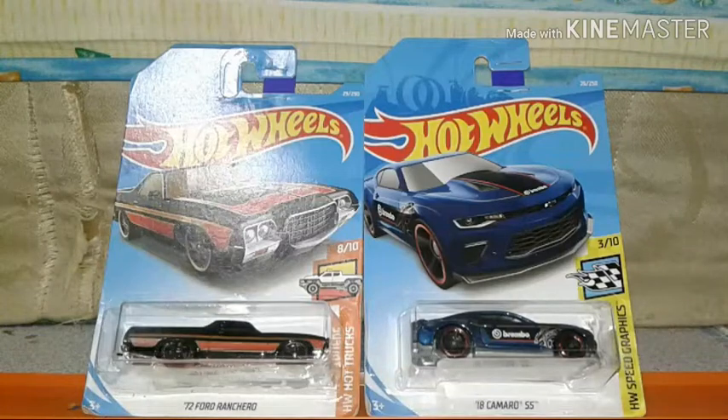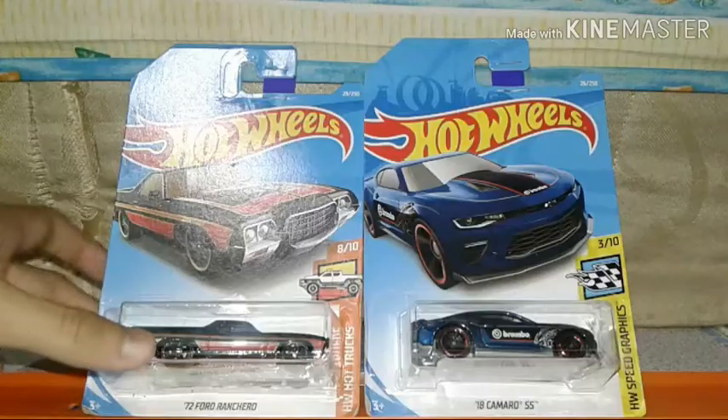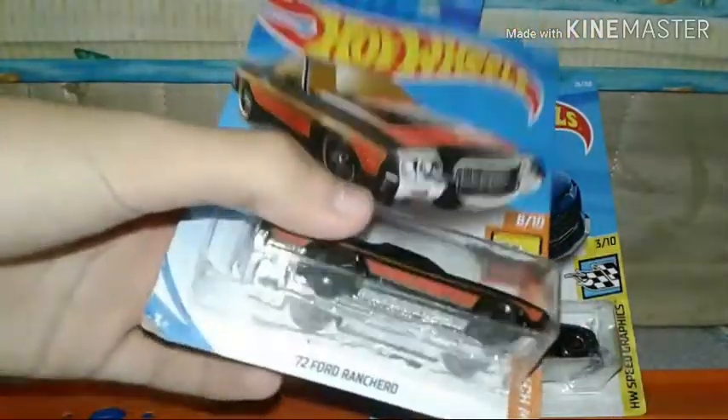What's up guys, it's me Matthew, and yeah, this is a new year — I'm gonna be reviewing these 2019 Hot Wheels cars. Let's open the first one: the 1972 Ford Grand Torino, also known as the Ford Grand Torino truck.